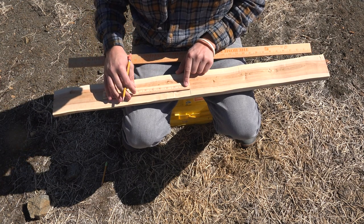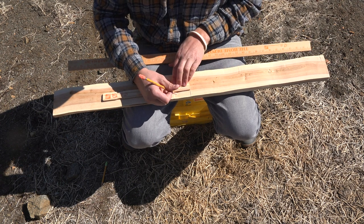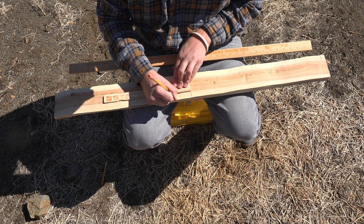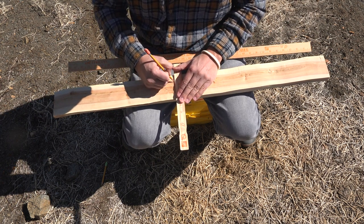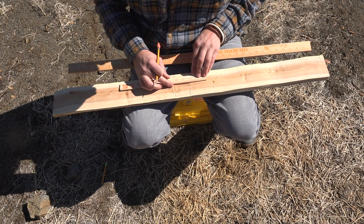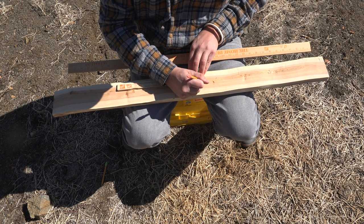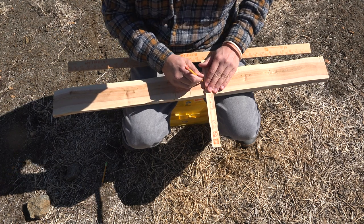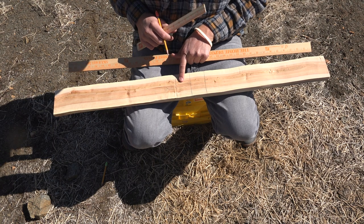This is the handle area. I like a four inch handle, so I find the two inch mark and draw a line all the way across. Same thing on this other side — I go two inches from center and draw a mark. That is my handle section.